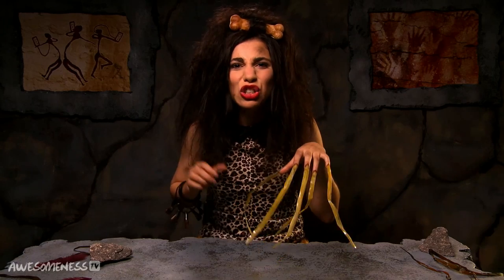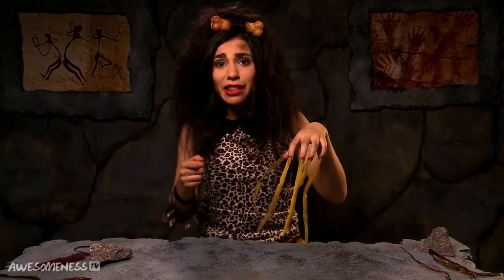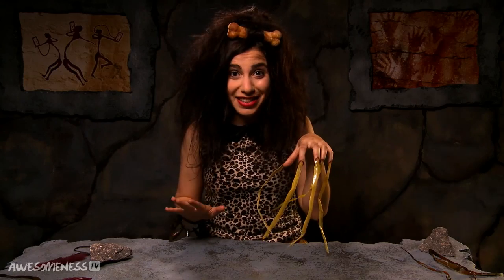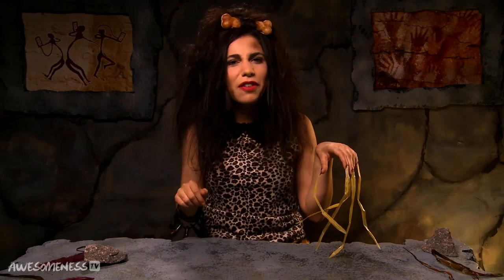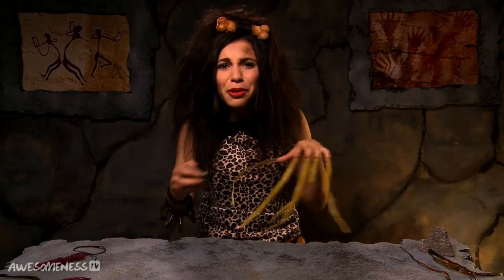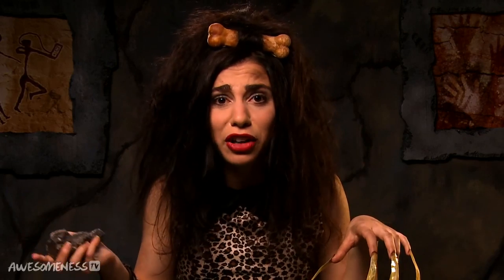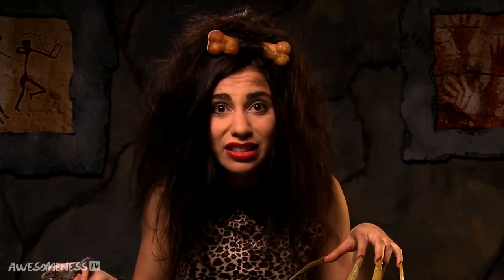Girl, I have you covered. Step one: take your gnarly, mangled, probably so long they're curled over nails and start sanding them down into smooth rounded tips. My preferred method for this grueling task is something I'd like to call the rough and buff. Find the roughest stone in your cave room and start buffing your nails. This may seem a little drastic and a little hurdy, but girly girl you have to keep your nails even Stevens. Remember, nail clippers don't even exist for another couple hundred thousand years. Sorry.